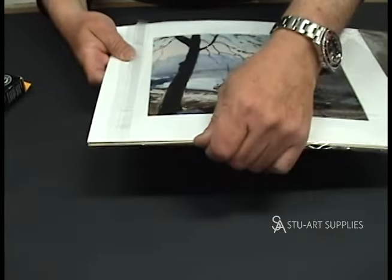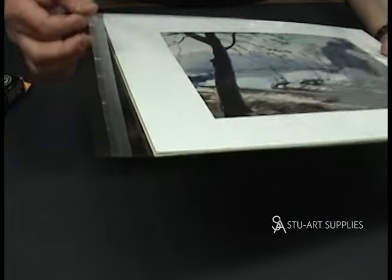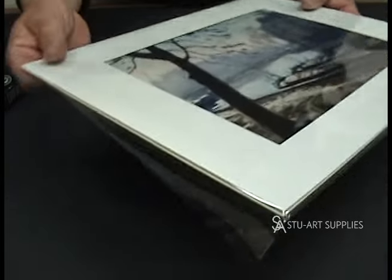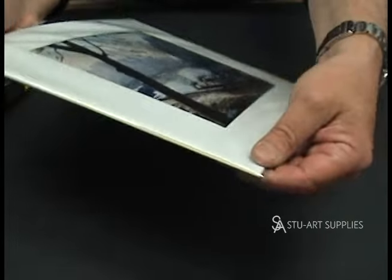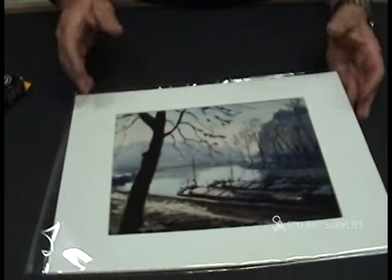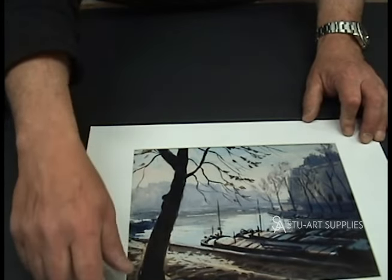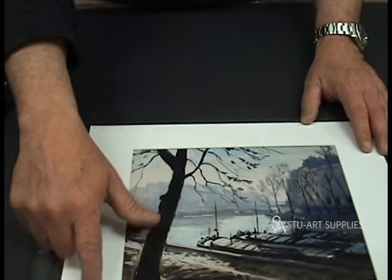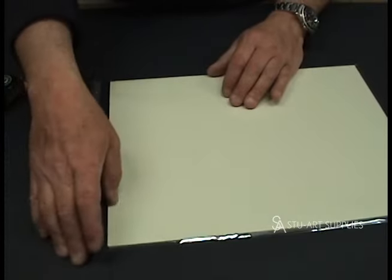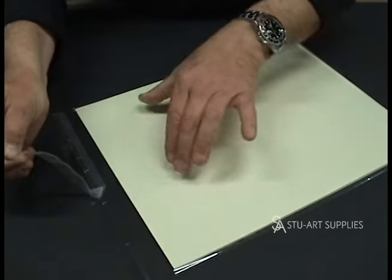So we put it in and here's the tab that goes over — once we flip it, you can't see it. It gets sealed on the bottom. I can't tell you how many people bring in a piece of artwork where the photographer or artist had flipped the bag the other way, so you have this strip running up the side. It just doesn't look as professional. If you're going to do it, do it right.